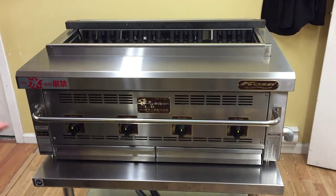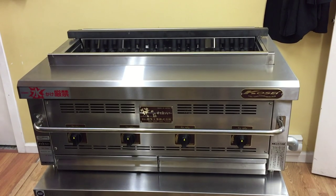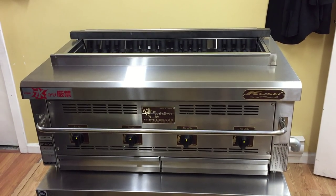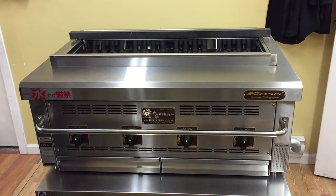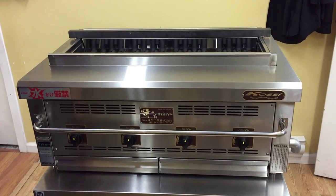You can get it in natural or propane gas, and I'm going to show you how easy it is to clean, because that's very important in a commercial kitchen. You want to be able to clean your equipment at night time or whatever.